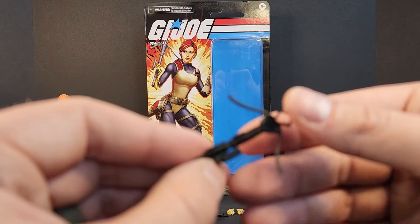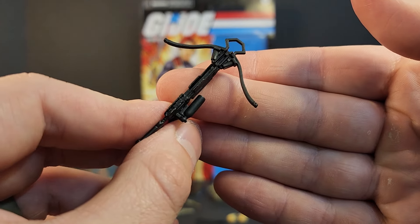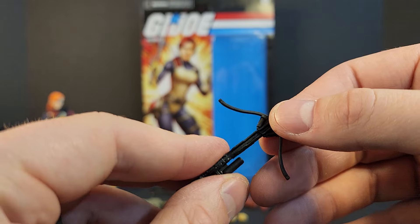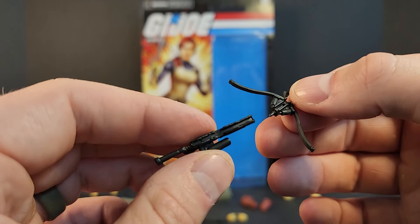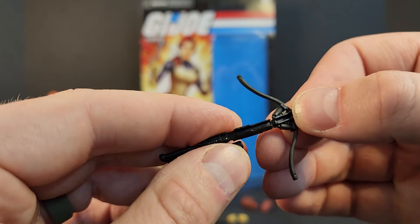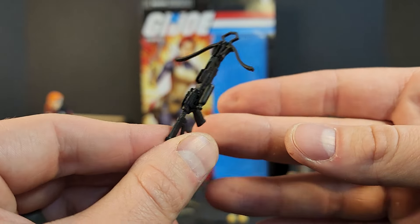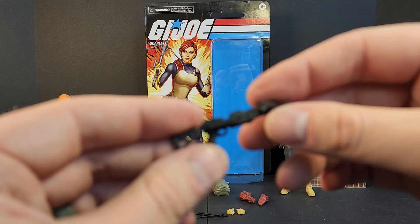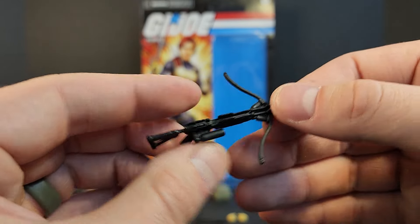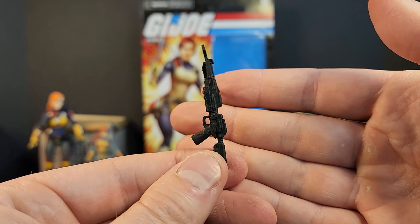We got Scarlet's traditional crossbow — there's a little air tank on the side, which is maybe how it's powered. It does split for some reason — I don't know what the purpose of that would be. It's got a groove for the different bolts, no string, but I'm sure if you're crafty enough you can run something through there. Very OG classic inspired.